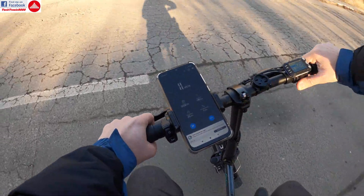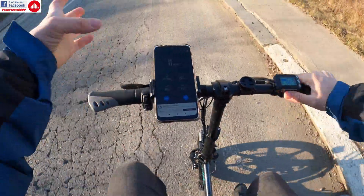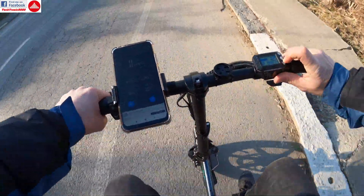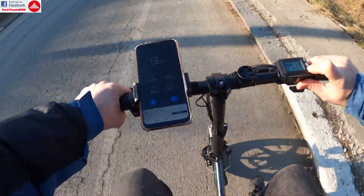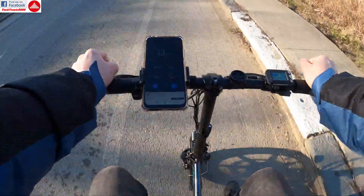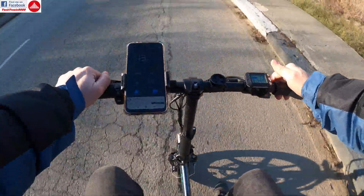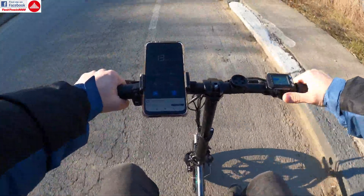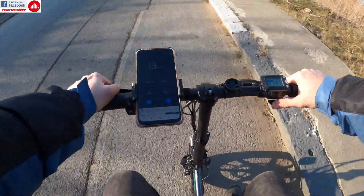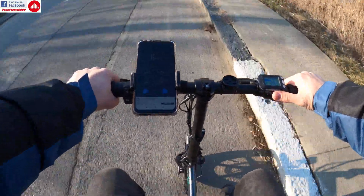I've figured out the cruise control — you actually need to keep the button pressed for one or two seconds. So I go to the needed speed, push and hold this button, and then I can remove my hand from the throttle and the bike continues at that speed. You can change gears and it will hold the speed constant, which is really nice. If you give it throttle it will deactivate, and touching the brake levers also deactivates the cruise control.